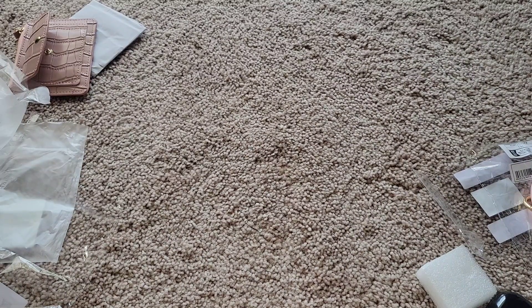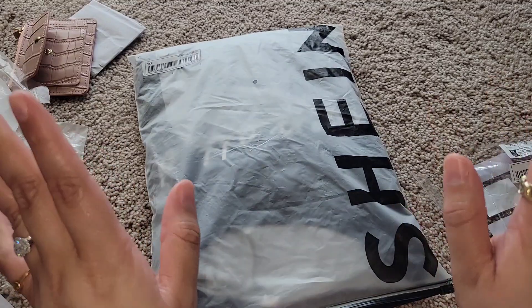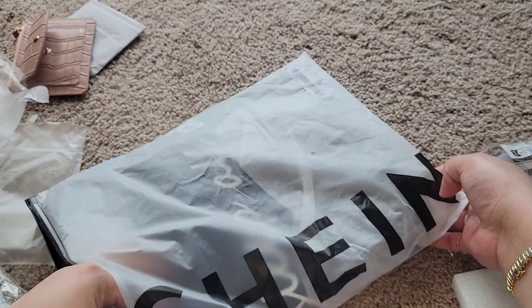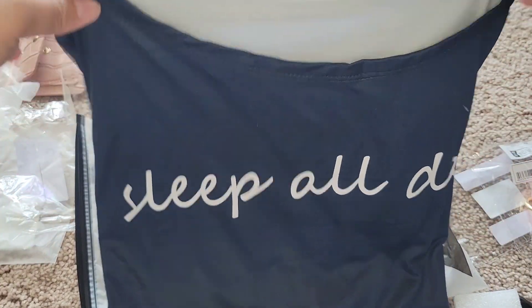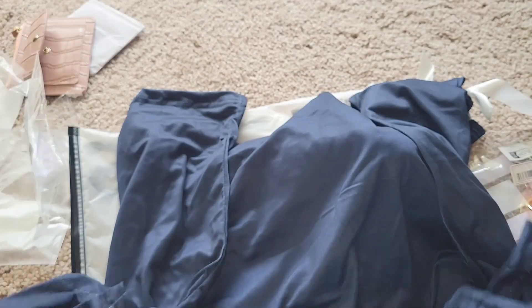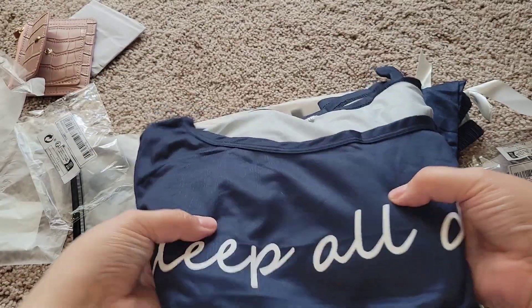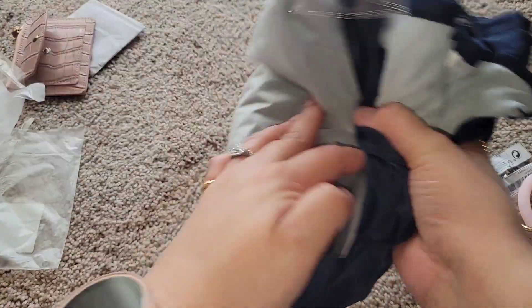So that's the accessories! I got some pajamas but I'm not going to show how they look on me because I'm more of a behind-the-scenes kind of girl, but I can show you how they look. This first one is a two-piece — it says 'Sleep All Day' and it's navy blue. This is how the material looks — so pretty. Here's the top part of the shirt and it comes with the pants. The pants have a little shiny, soft feel. That is one of my pajamas.